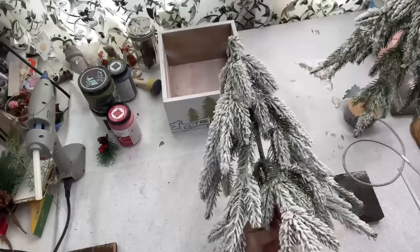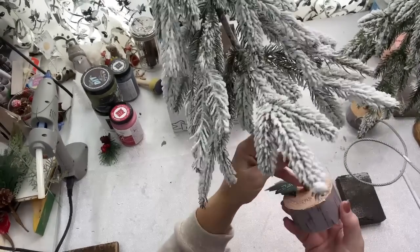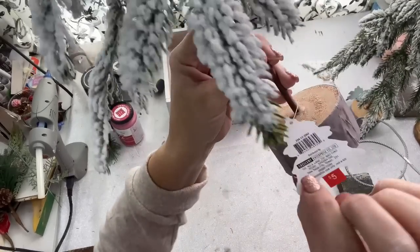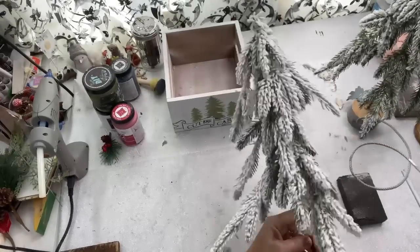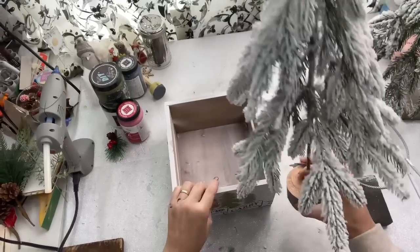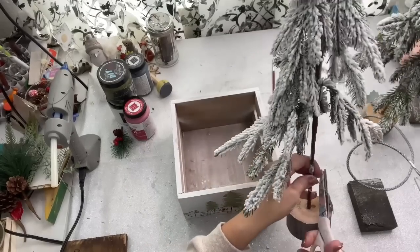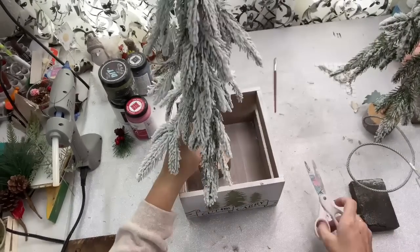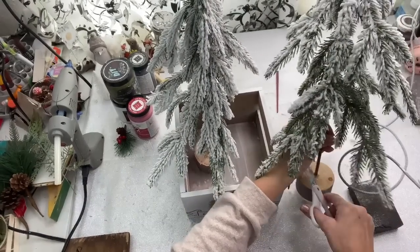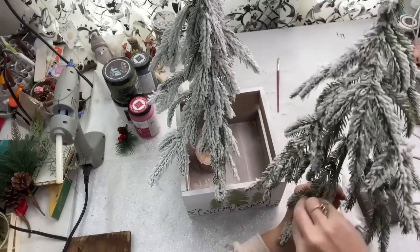I went to one of those Amazon bin stores this past week and I got there on their dollar day. I found each of these trees for a dollar a piece — they originally came from the Target dollar spot for $5 a piece. I'm not sure why these were in the Amazon bins, but I noticed several things from Target in there, so I think they got last year's Christmas leftovers. I'll take it for a dollar a piece because these are gorgeous trees — they're flocked and they're really pretty. These Amazon bin stores are popping up everywhere; I noticed that Do It On A Dime did a story about them the other day.